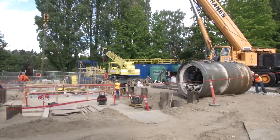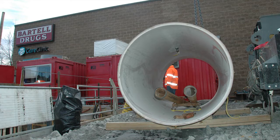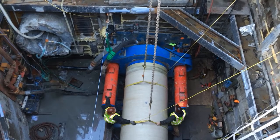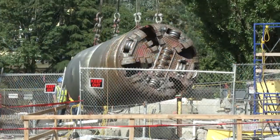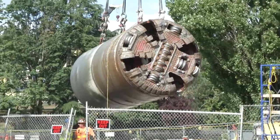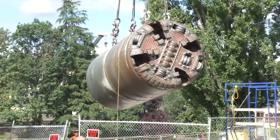Microtunneling is a digging technique used to construct tunnels for smaller pipes like the ones King County uses to move wastewater to its wastewater treatment plants. It is known as a trenchless construction method because it does not require the digging of open trenches. Instead, the contractor uses a small tunnel boring machine to dig a tunnel underground. This method reduces the impacts to highways, railroads, runways, harbors, rivers, and environmentally sensitive areas.